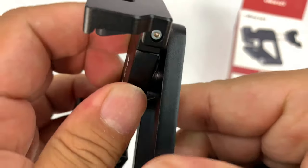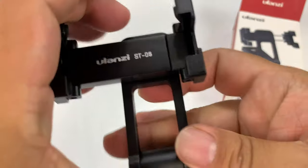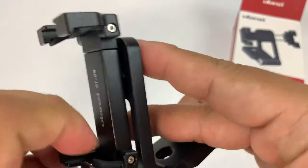Basically what happens here is that I can pivot it, and there are some detents because it locks into place. So if I want the phone held vertically or if I want it held horizontally, I just turn it around just like that — which is awesome.